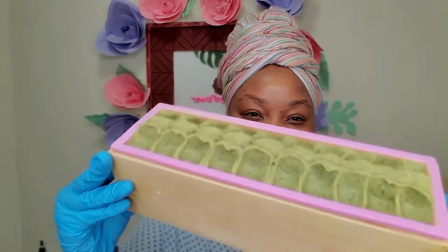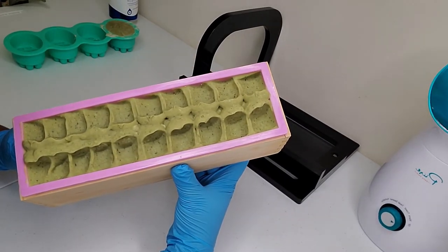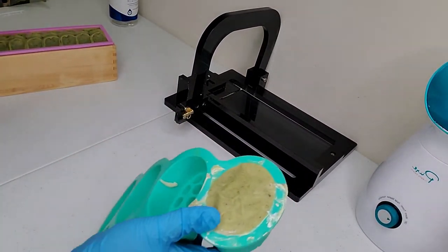Oh my goodness, it turned out a beautiful green color! These ingredients are really good for the skin, especially acne-prone skin. All my products lean toward people who have acne-prone, oily, or sensitive skin — that's who I cater to. Of course, if you have normal skin these natural ingredients are also good for not harming your skin. This soap has such a nice green color.